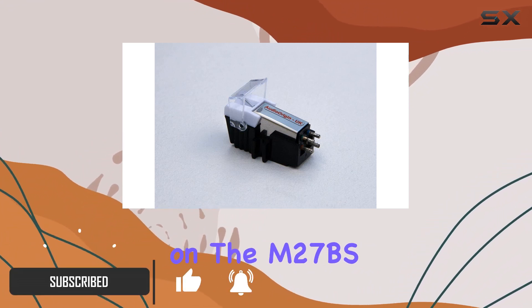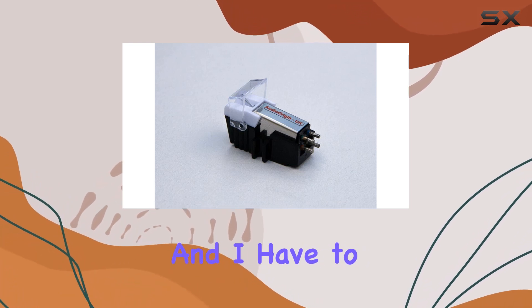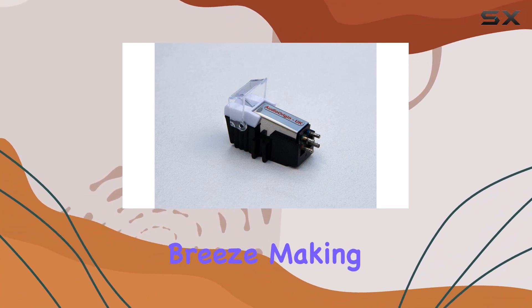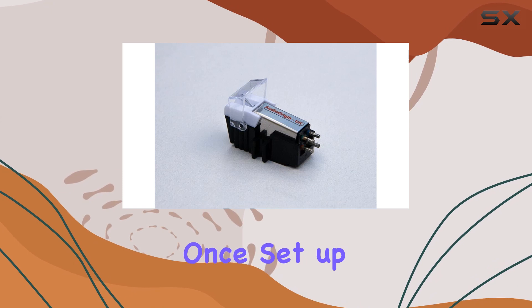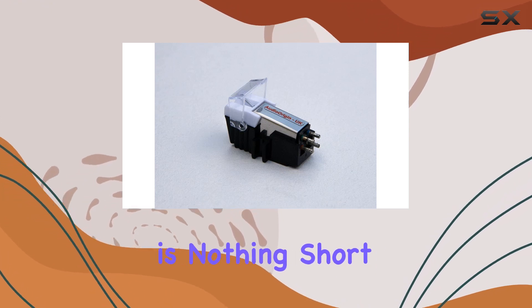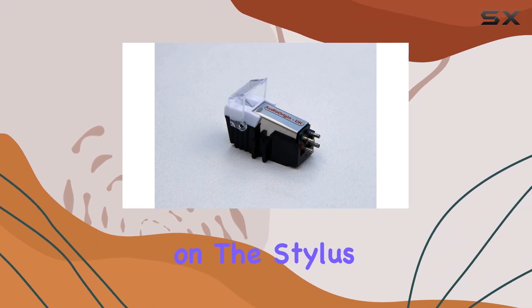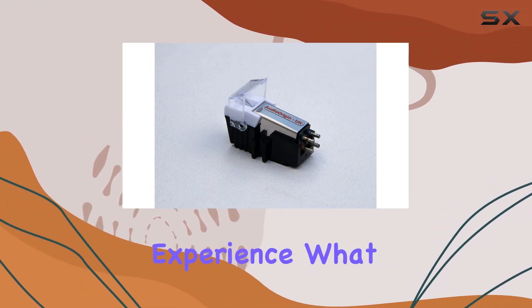I recently got my hands on the M27BS moving magnet cartridge with diamond stylus, and I have to say, it's a game changer. The installation process is a breeze, making it accessible for both beginners and seasoned enthusiasts. Once set up, the sound quality is nothing short of impressive. The stereospherical diamond tip on the stylus ensures a clean and crisp audio output, delivering a superb listening experience.